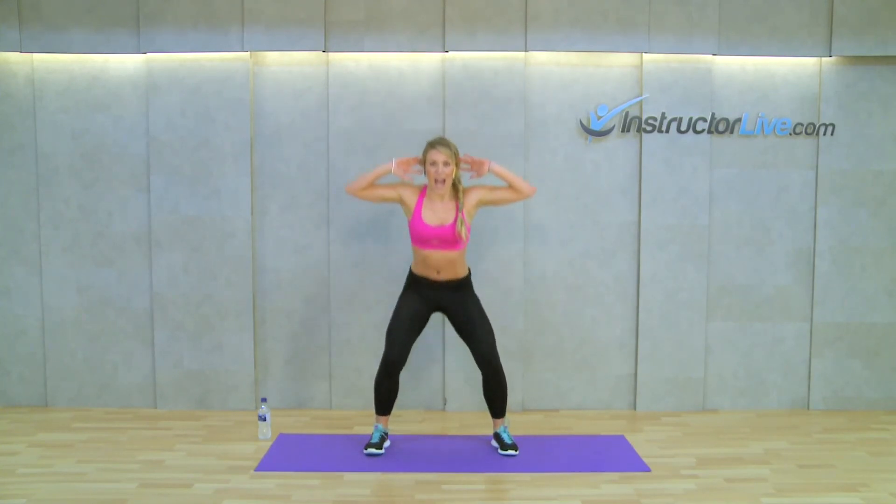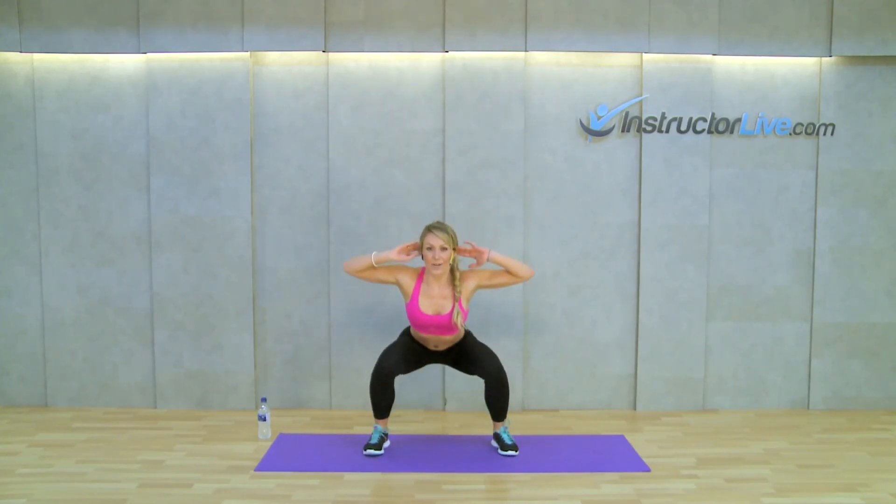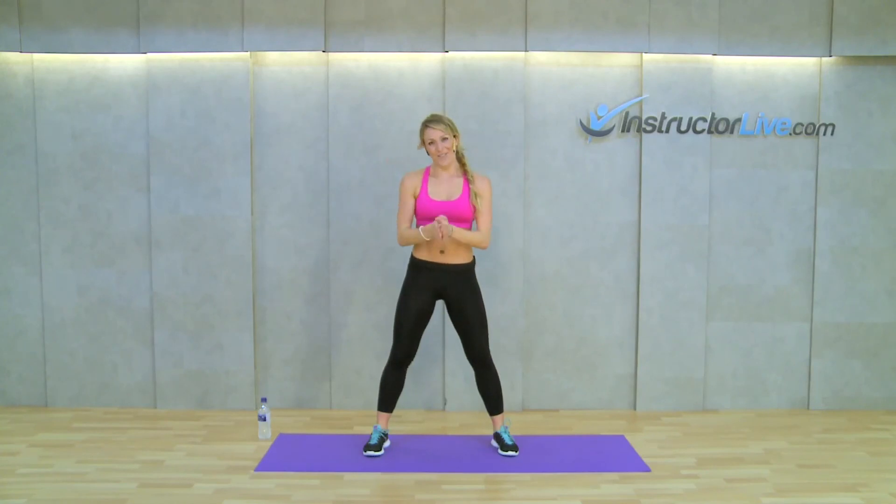So we're just going to go down and up — down, keeping that chest up, and down, and up. Excellent! That's your squat!